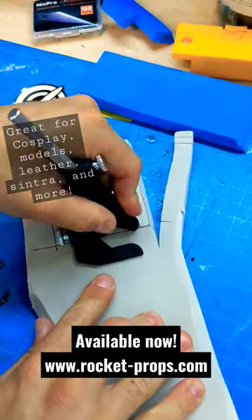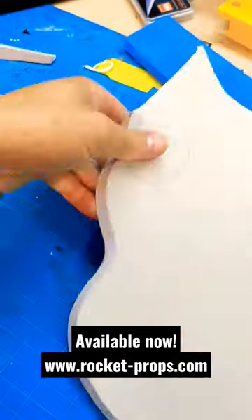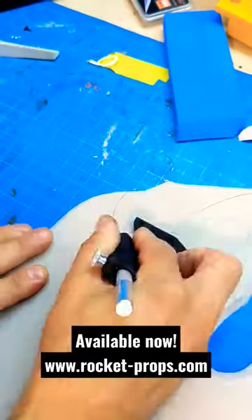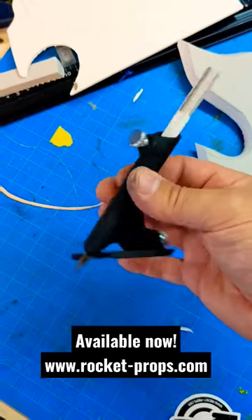You can cut straight and you can cut curved. Get yours now, available on my website.